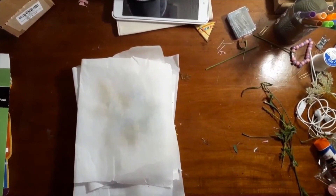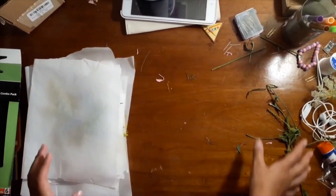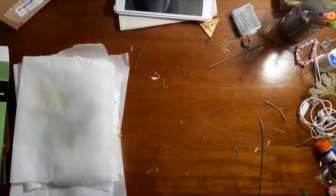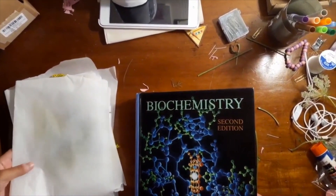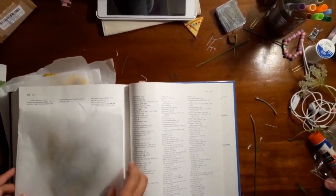Once you're done putting all the flowers in parchment paper like I have done here, you should throw away all of the leftover stems and find the biggest book in your house — something super duper heavy like this one — and then flip to the end and slide the paper sheets inside.